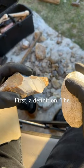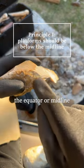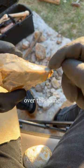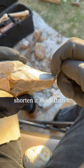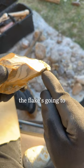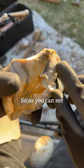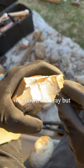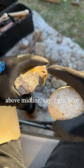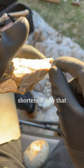Now here are the principles. First definition: the point which you strike is called the platform. The platform should be below the equator or midline of the rock. So this is a good platform. If I were to flip it over, this same spot won't be good because this flake will shorten it more than it thins it — the flake's only going to go to about there. If I strike it on this side, the flake's going to travel all the way down and only shorten it by so much. As you can see, the flake traveled all the way down but didn't shorten it very much. If I were to do it above midline, that flake traveled downward and didn't thin it very much, but shortened it by that much.